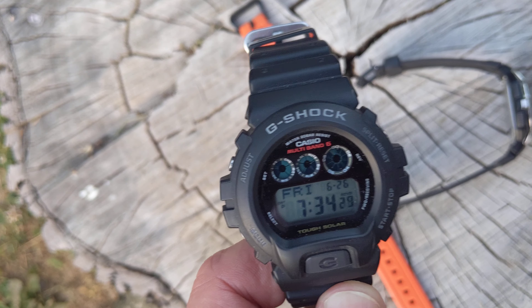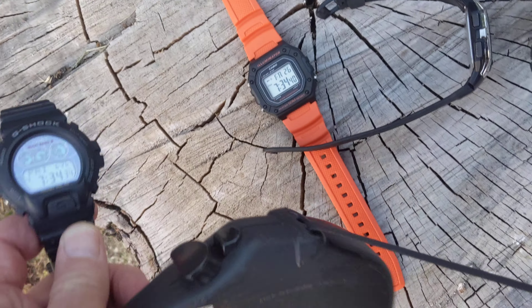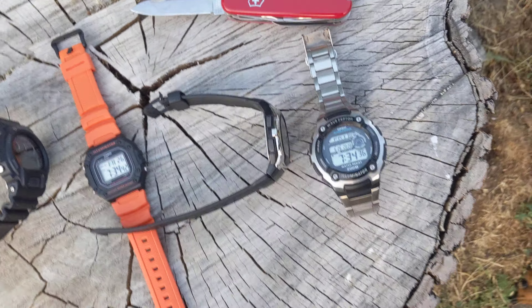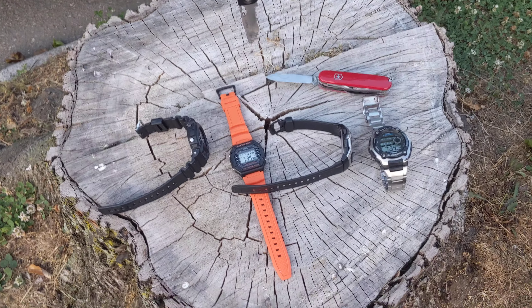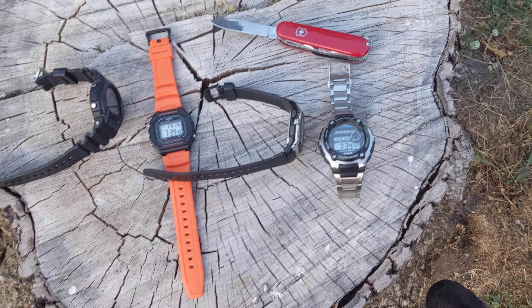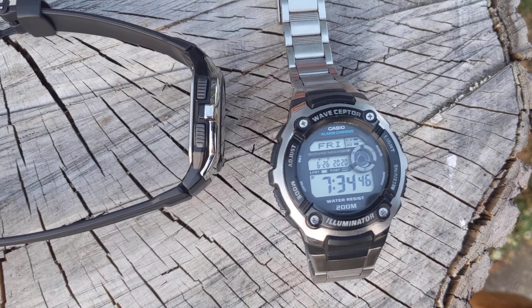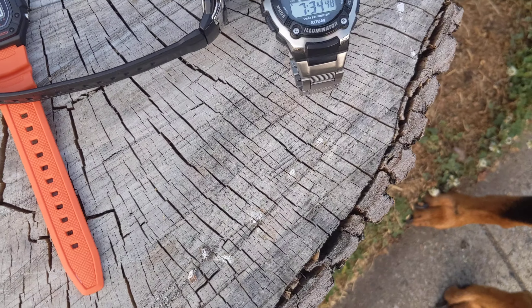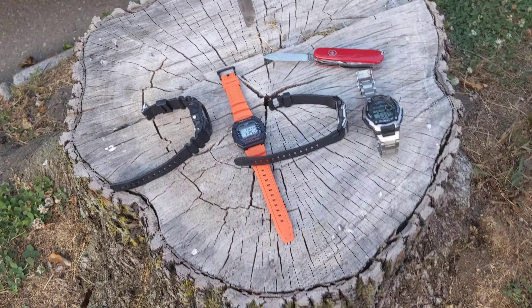That's Atomic Time and solar charging from the sun. These are all great watches you can pick up on Amazon — a couple of knives, a couple of EDC watches that I think everyone should own. They're fantastic. I love this metal bracelet one. It's a Wave Receptor. It has a regular battery, but it's a great watch.